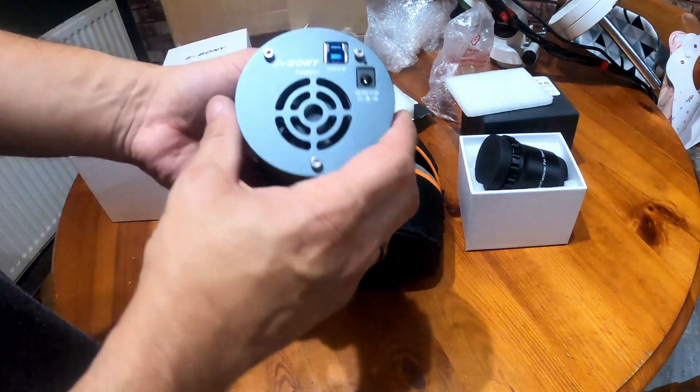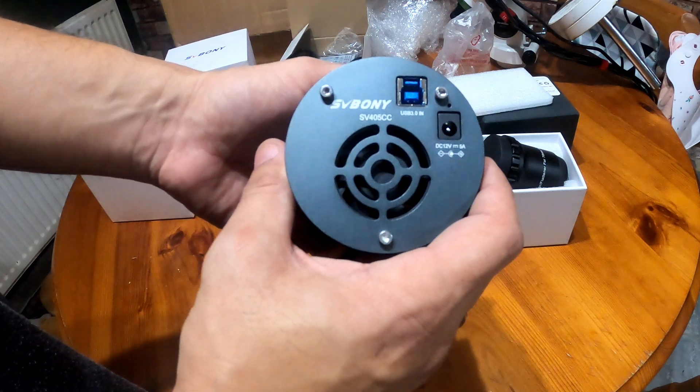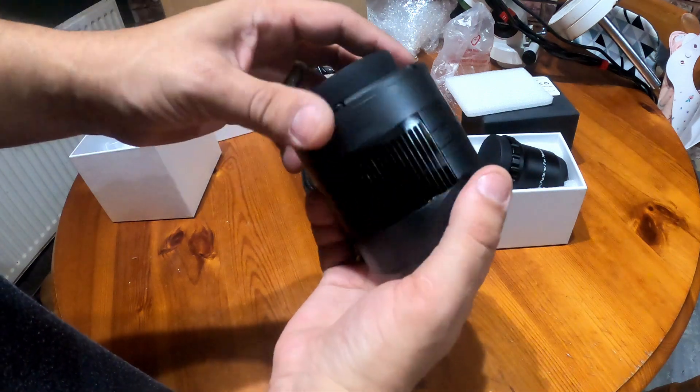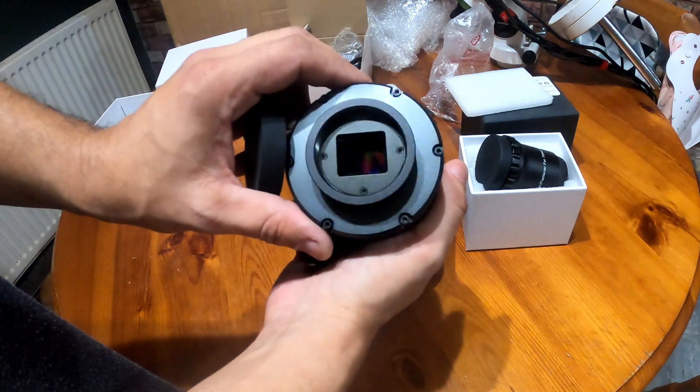And there she is — SV Boney SV405CC. That's a beautiful looking, clean sensor.